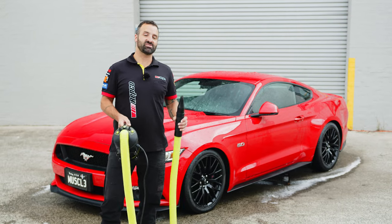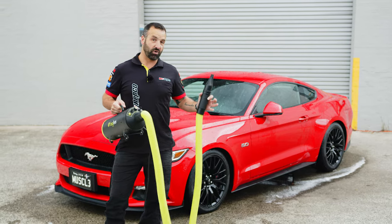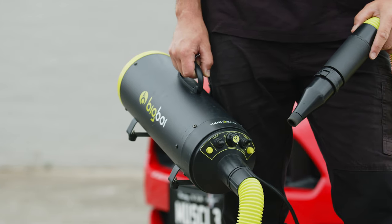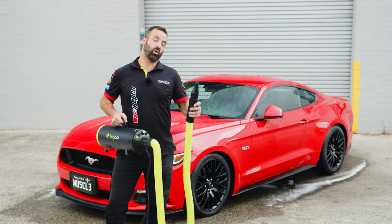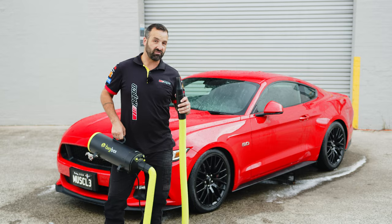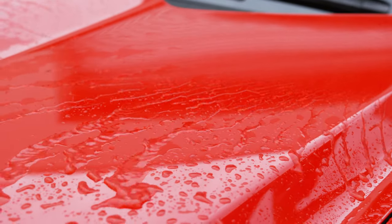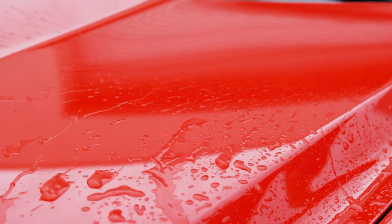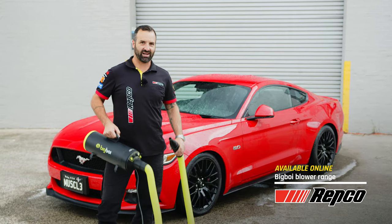One more job before we move back inside and that is to get the Super Stang nice and dry. We're going to use the Big Boy Blower Mini Plus, which means we don't even have to lay a hand on the car. This delivers 1200 watts of warm, filtered air straight out of the nozzle all over the Super Stang — I don't even have to touch the paintwork. Repco have got the entire range of Big Boy product on the website — make sure you check it out.